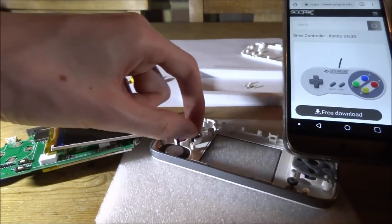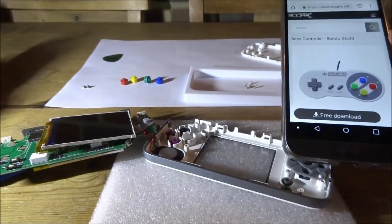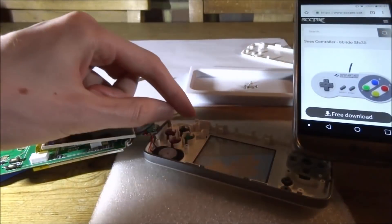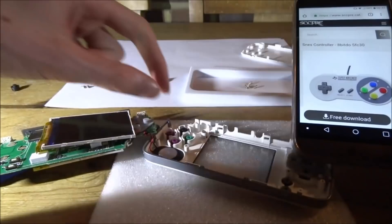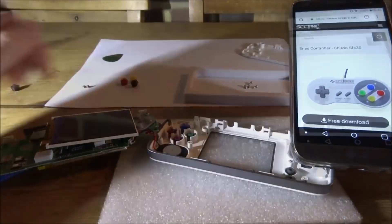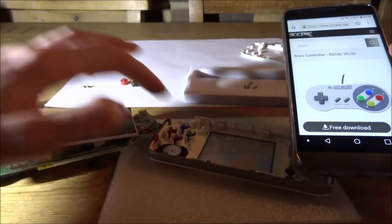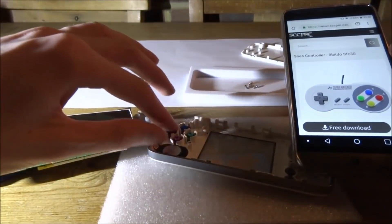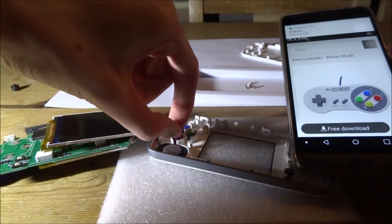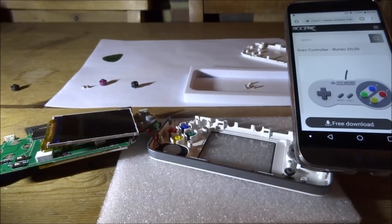Let's take the buttons out and grab them. The first one I took out was Y, so we need to put the green one in there — that's Y. Next is X which is the blue one. Then we've got A and B — A is the red one, and then we've got the yellow one last. There you go, all the buttons are in — pretty simple to add.